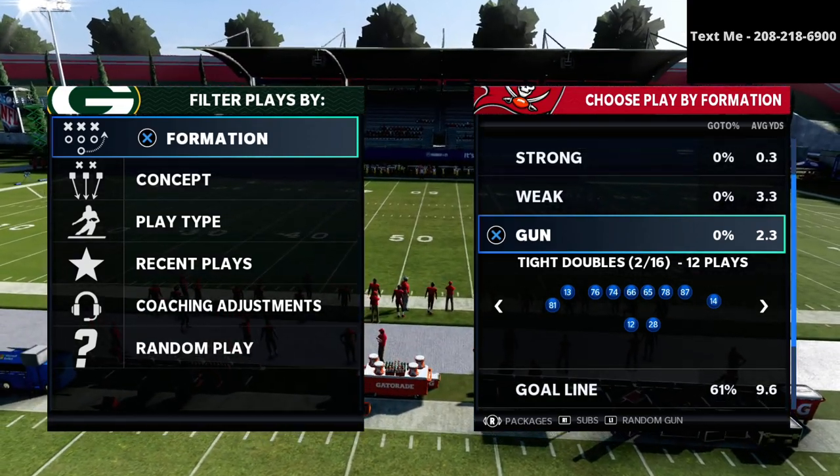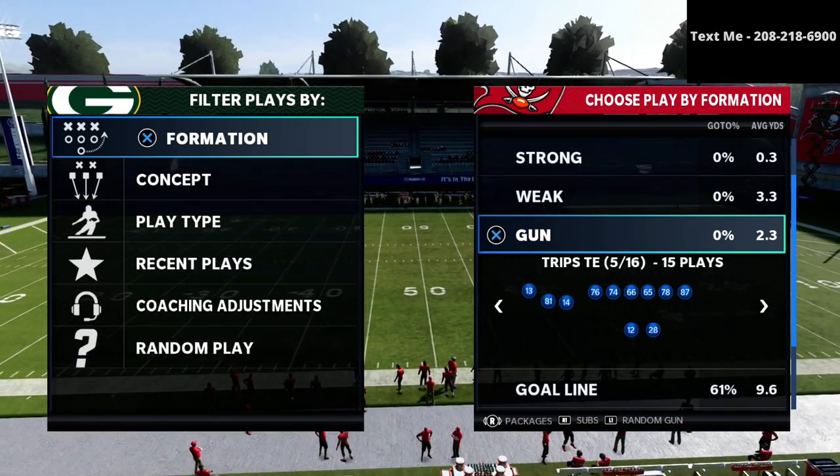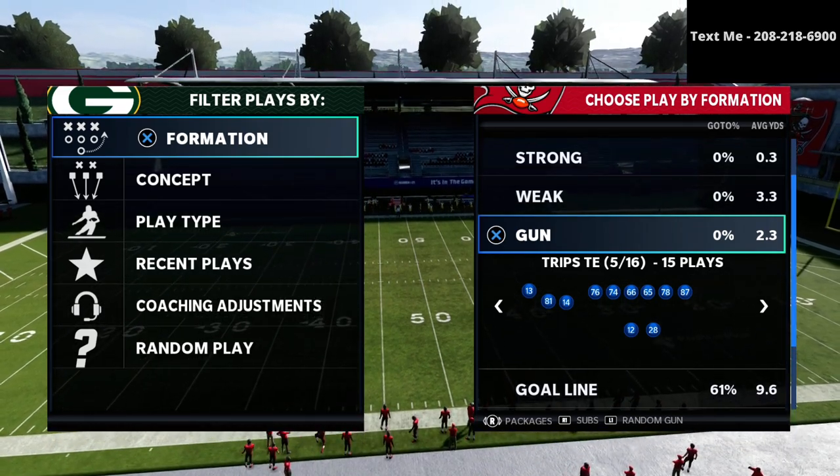In this video I'm going to share with you a very simple little way that you can beat the Cover 3 Mabel from trips tight end, and you can actually beat it to the outside, which is really nice.